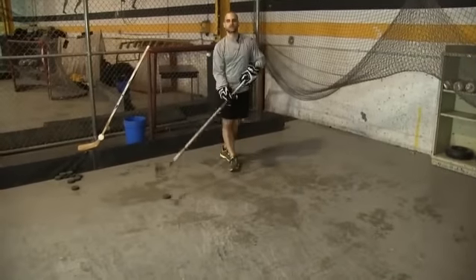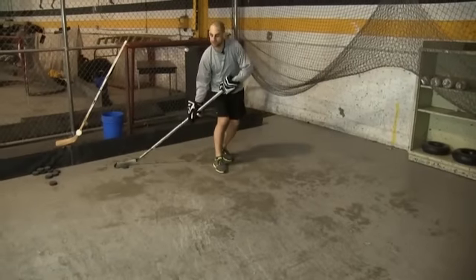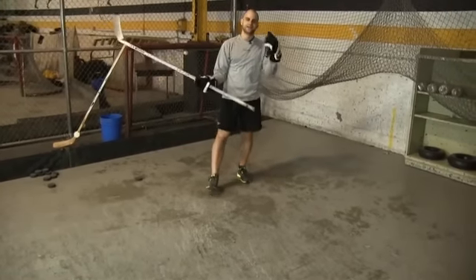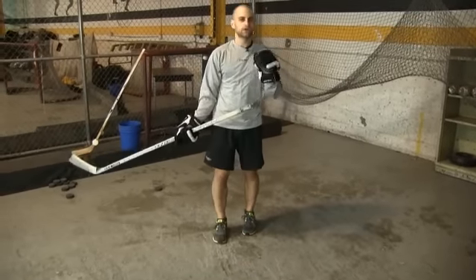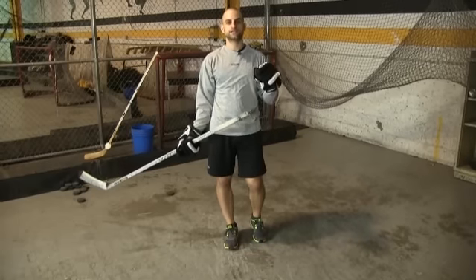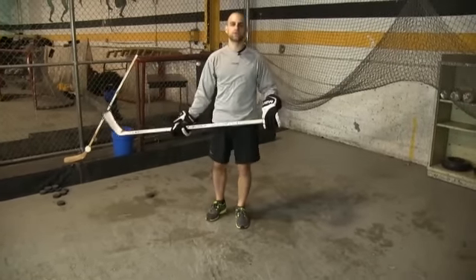Now you want to limit your stick handling. You don't want to be coming down stick handling, stick handling, stick handling, and then getting ready to shoot. Carry that puck on your forehand, limit your stick handling, lie with your eyes. You will score many goals if you can look at one target and hit another target that you're not looking at. Do that ten times each way, and then ten times with the weighted stick.